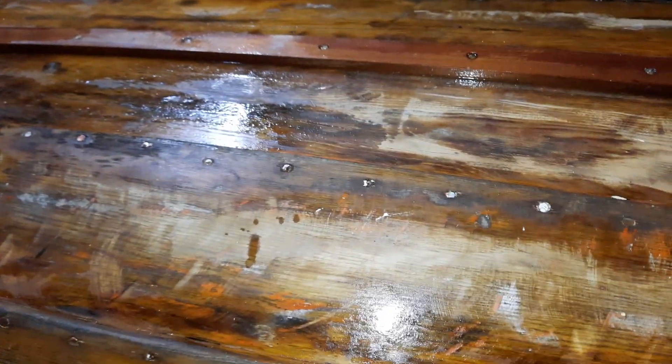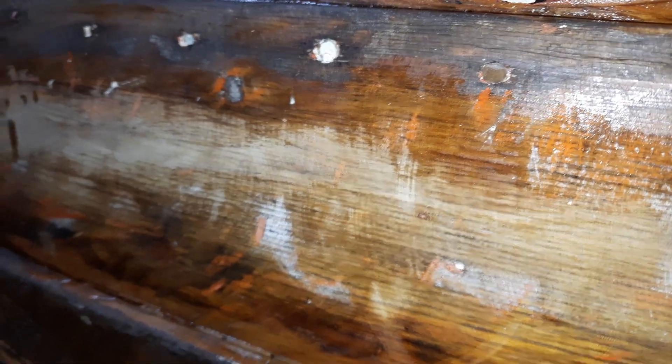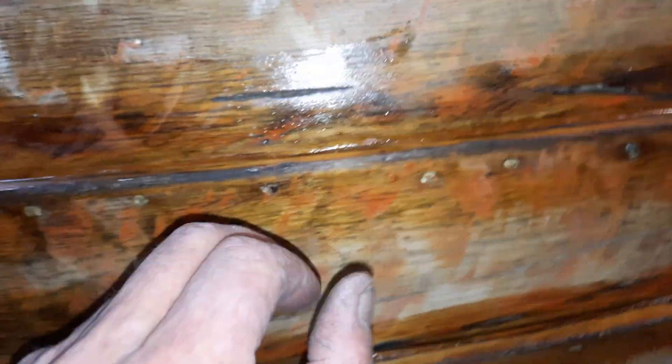Applying epoxy resin and running it into every join. Some of those joins are quite open and some were previously puttied. You want to really slosh it in, and the excess you wipe off you just wipe over the tops. The reason you slosh it into those joins is you want to glue them together — not only provide something for the putty to stick to, but also get in there and seal the timber and glue it together wherever possible.